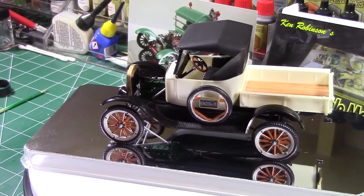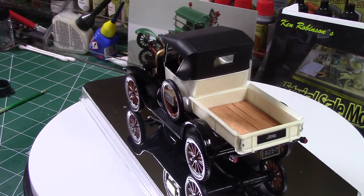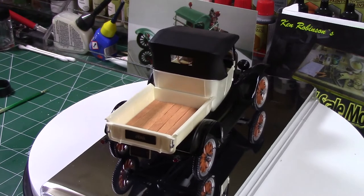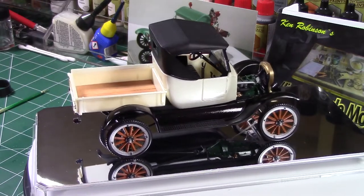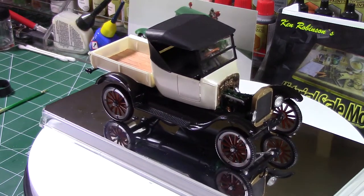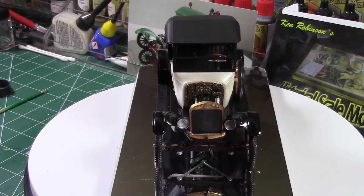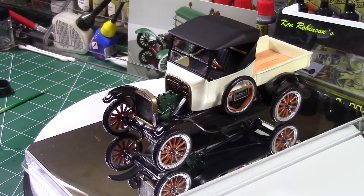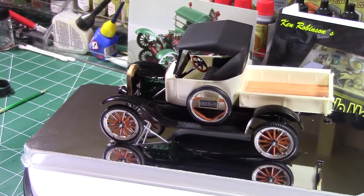This came out very well — a nice little quick easy build. I always like the Model T's. It seems like every hot rod comes from the Model T; a lot of street rods are old Model T's that people have souped up and taken the fenders off. I glued the top down because it kept falling off, and everybody knows what the inside of a Model T looks like — it's basically plain jane.